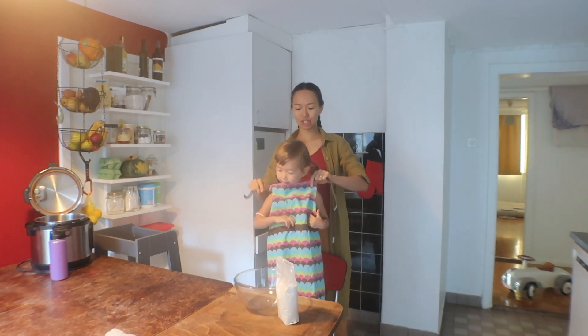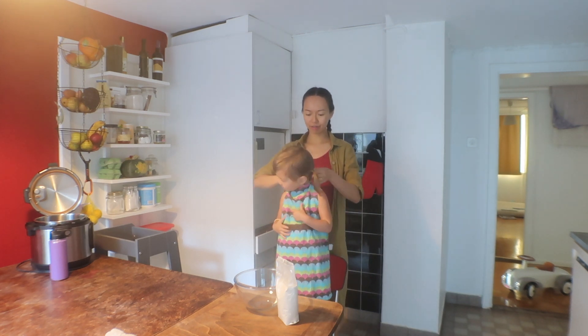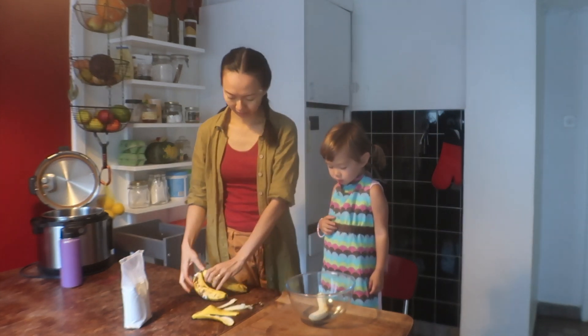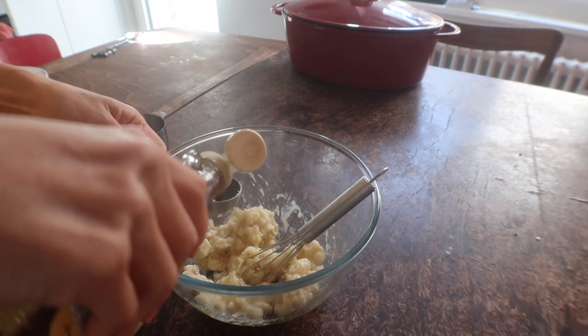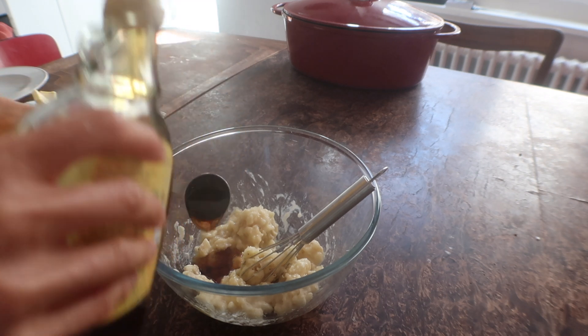I've previously shared a gluten-free banana bread with coconut flour, but this is my recent go-to. Here I'm peeling and mashing three bananas, then adding two tablespoons of maple syrup and two teaspoons of apple cider vinegar.